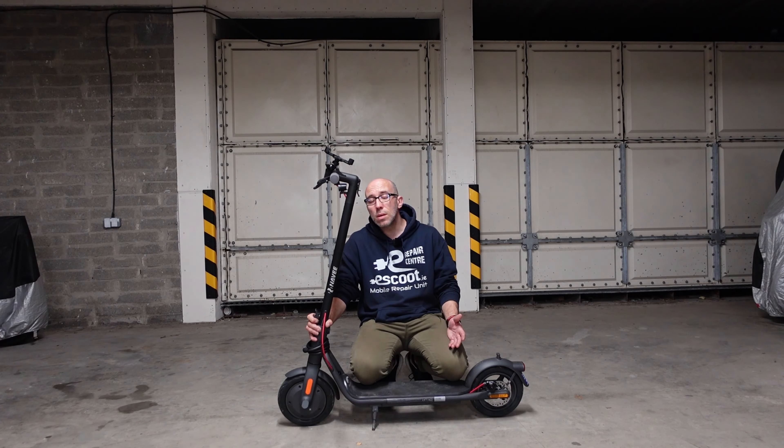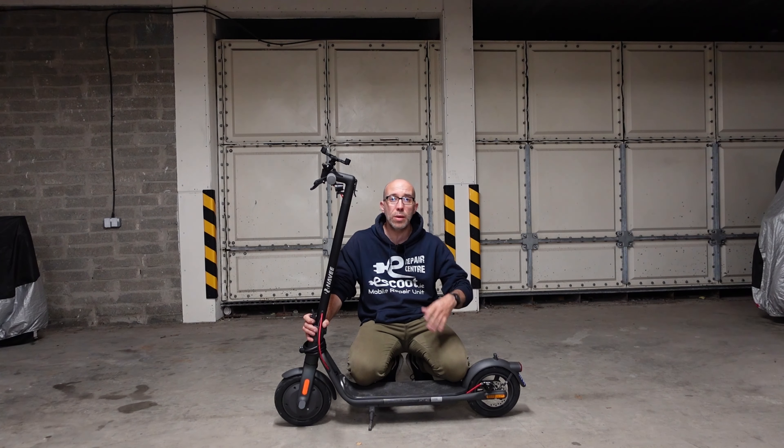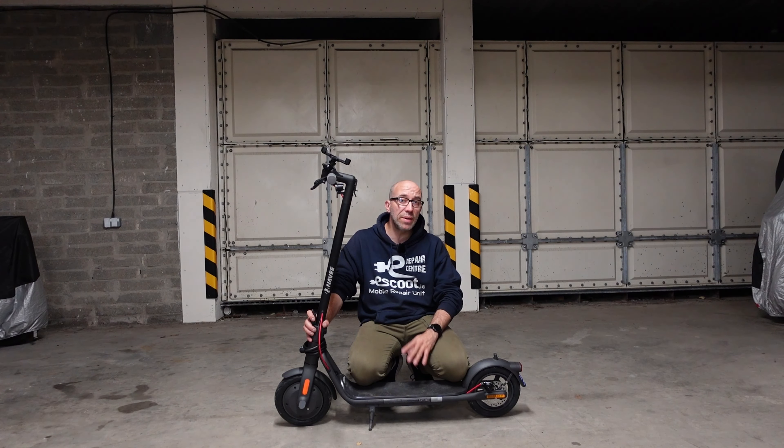Hello and welcome to another episode of eScoot Reviews. As I promised a couple of weeks ago, I'm bringing you more and more videos about Navi electric scooters. Two weeks ago I did a video review of the Navi S65C, and today we have here the Navi V50.